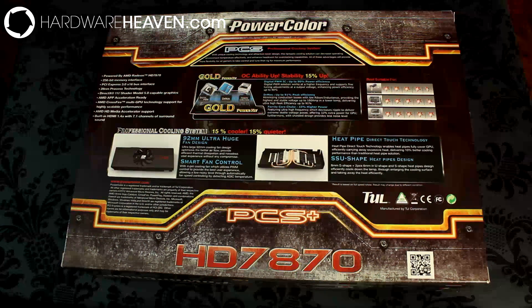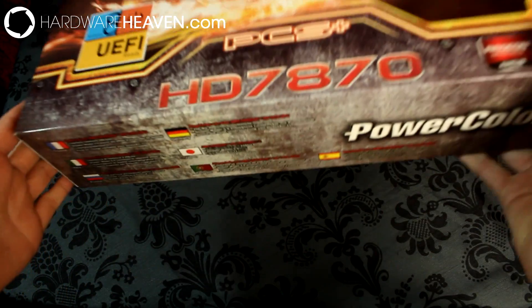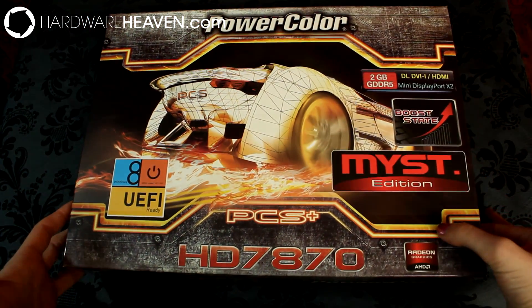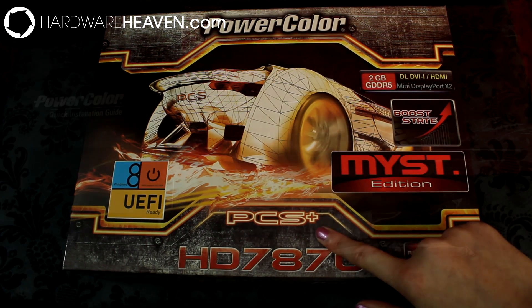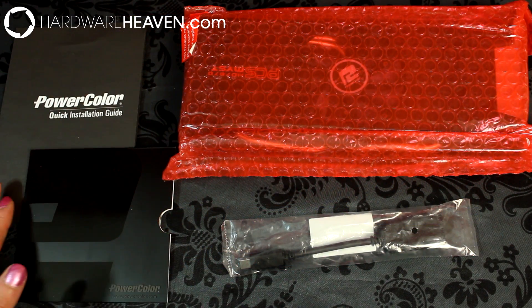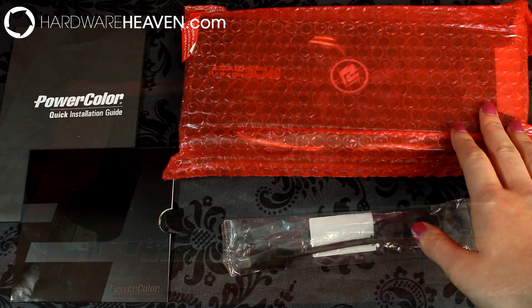AMD have made this quite confusing, so really it should have been called something like a 7910 or a 7930. But this 7870 has 2 gigabytes of memory and it has a PCS Plus cooler. In the box you get a quick installation guide, a driver disc, a DisplayPort to mini DisplayPort adapter, and the graphics card.